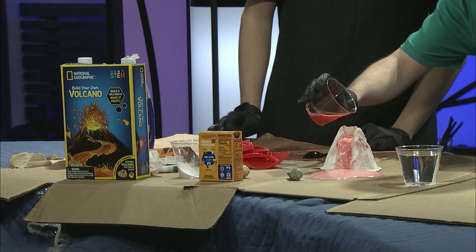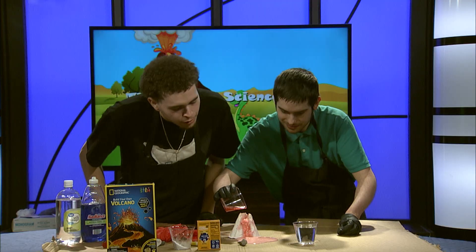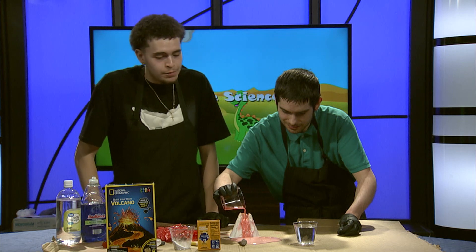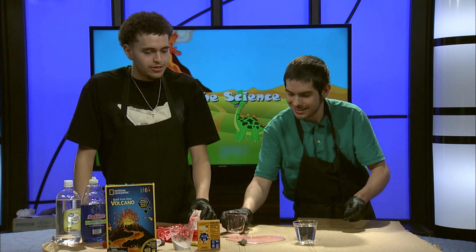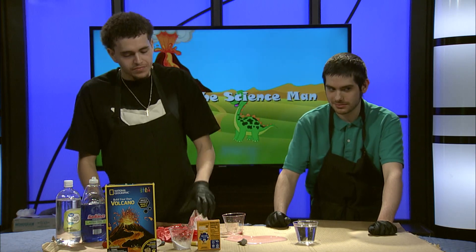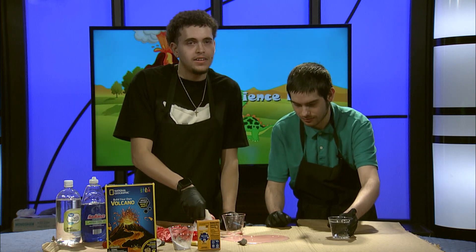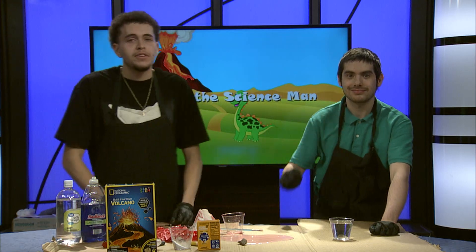As you can see, all the lava is coming out. It's not a society-ending type of volcano, but it is a very interesting volcano. As we're cleaning up, I would like to thank my guest for being here, and I hope you all have an amazing day.